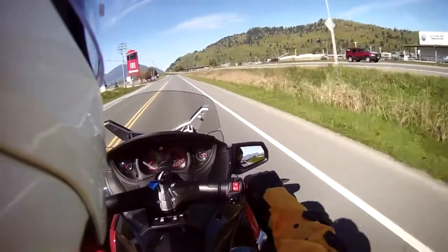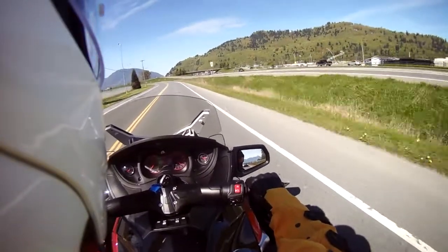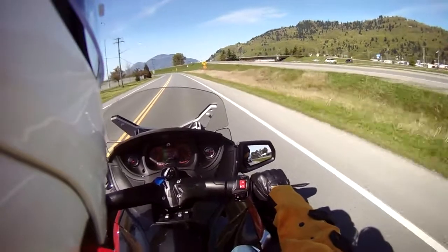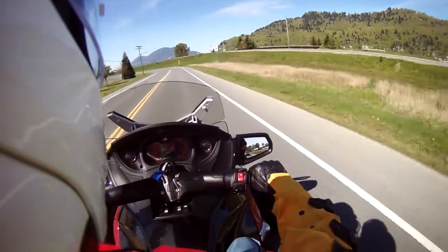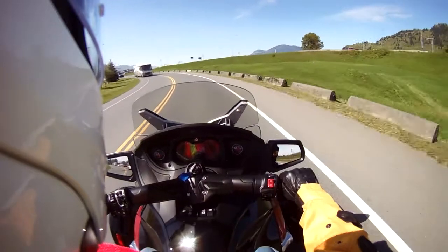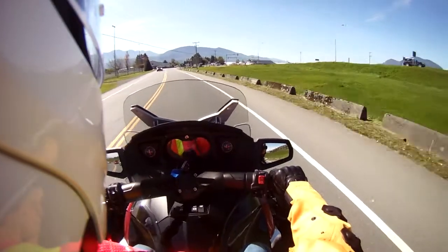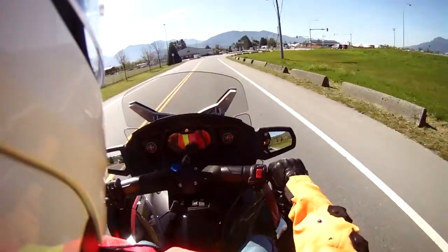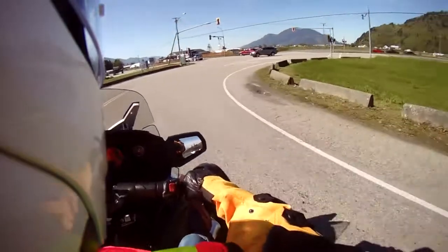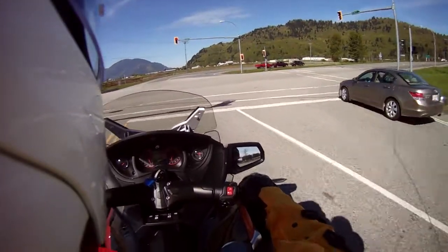This is our first time riding a Can-Am Spider. I've sat on them in the past at bike shows. We're currently in fourth gear. You feel a little bit of a sway as you're going around the corner, mainly from the suspension I believe.